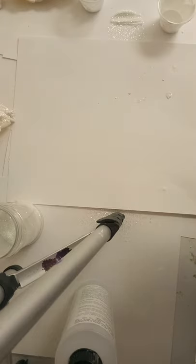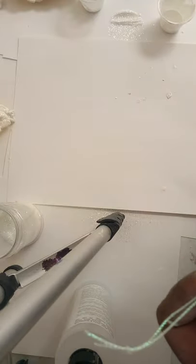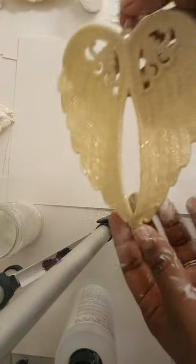Hello everyone, thank you for watching. Don't forget to like this video and subscribe to my channel. Today I'm going to teach you guys how to preserve your wings from the Dollar Tree.